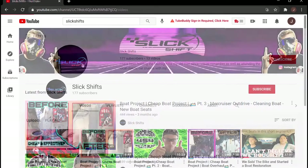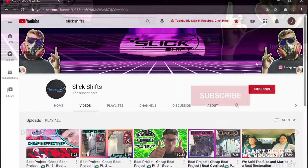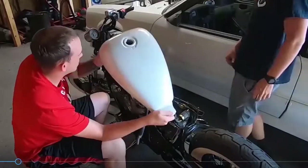If this is your first time watching, go ahead and head over to the SlickShips YouTube channel. We have a motorcycle build, we do a little bit of cars, we do work on airplanes as well, but right now we're doing boats.